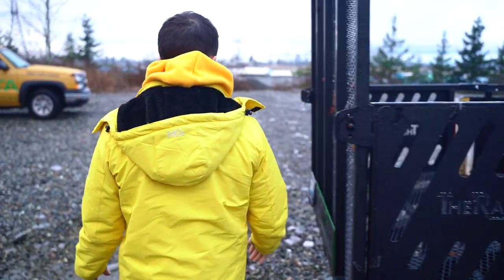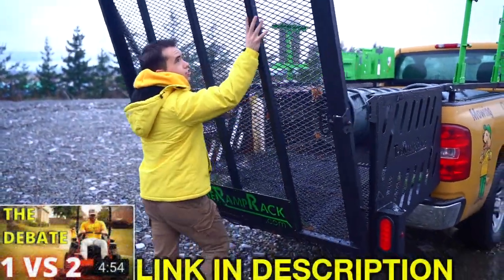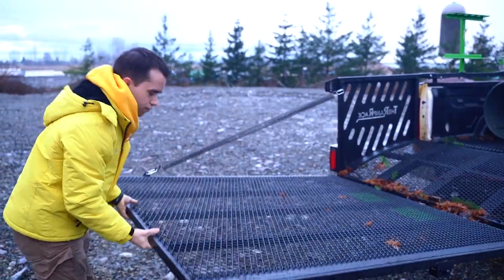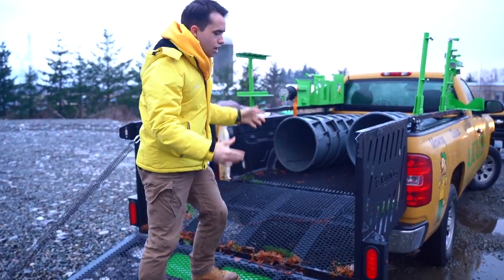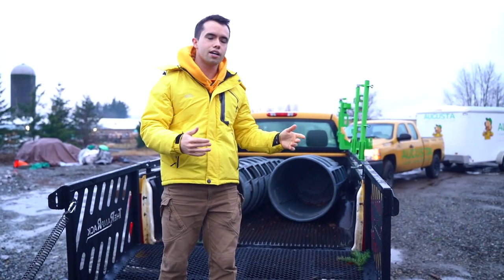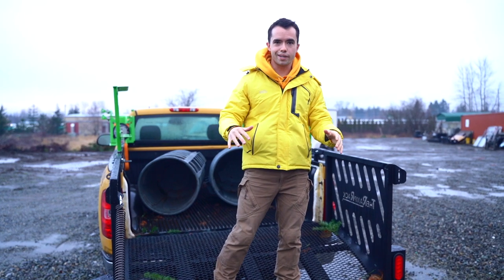Last week I had a video about how many people you should have inside of your truck — should you have one person like solo routes, or should you have two, three, or four people on a mowing setup? The type of truck setup that you have is going to correlate with the amount of people in the truck. If I'm going to have two, three, or four people, I'm probably going to want more equipment.